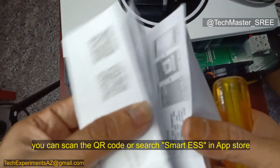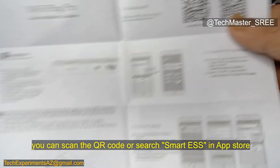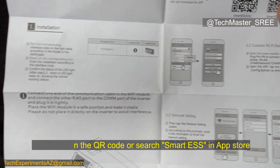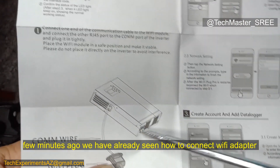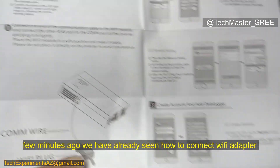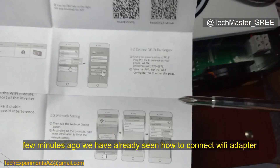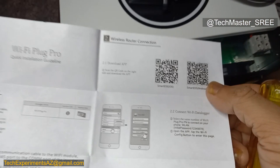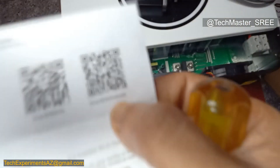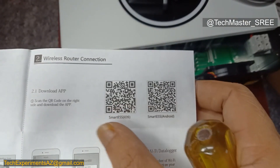The manual has English and Chinese versions. On the next page we can see the Smart ESS app for iOS and Android. When connecting, we use the cable already mentioned. We can also see the procedure to add the data logger — it's a simple setup. To save time I will just show the features on the mobile app.